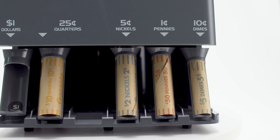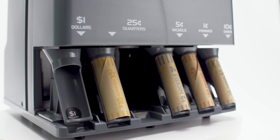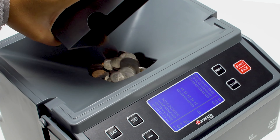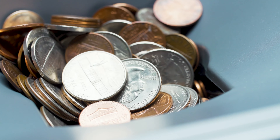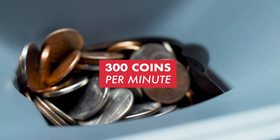The C300 counts, sorts, adds, batches, and wraps coins, including dollar coins, quarters, nickels, pennies, and dimes. The hopper holds up to 1,900 coins, accurately counting and sorting your change at a speed of 300 coins per minute. That's fast help!